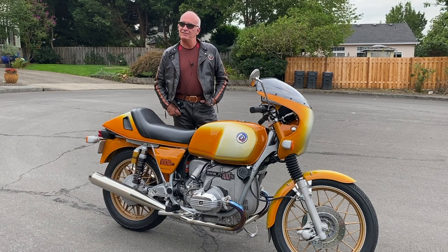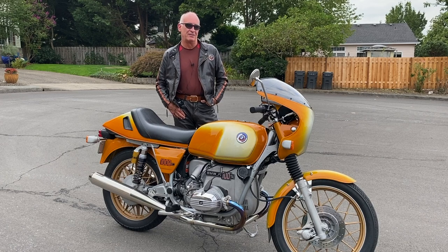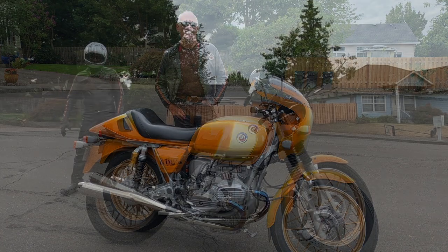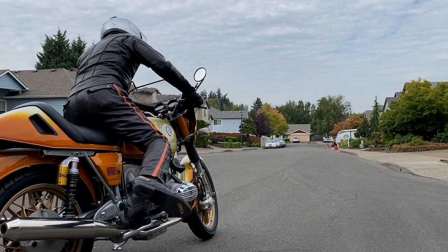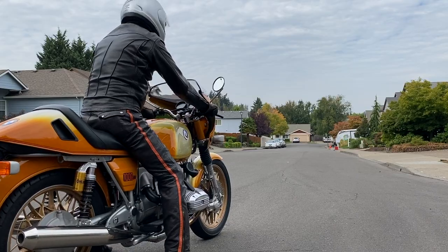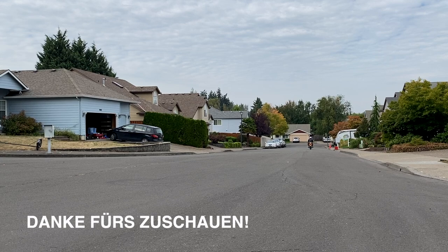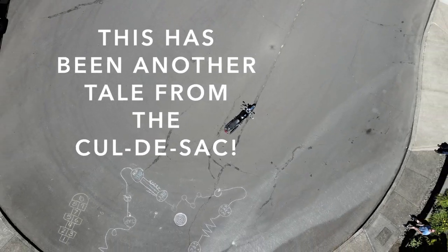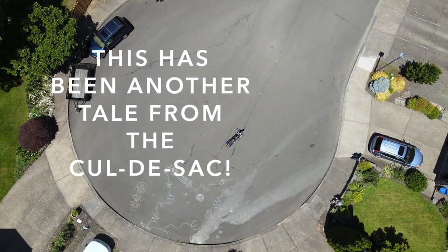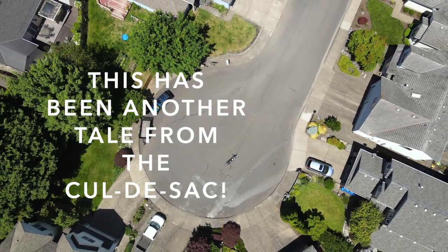Well, thanks again — it was really great to see you. I appreciate you giving me the opportunity. You don't see too much content on the old Beamers anymore. The British bikes are really popular now and not that many people are interested in these, so I really appreciate you taking the time to film it. It's really my pleasure. Thanks a lot, Marty. I'll see you again sometime — might see you down at CC's or something like that. Thanks very much for watching, guys. This has been another tale from the cul-de-sac. Please remember to subscribe and click the little bell and you'll get a notice whenever I release a new video, usually every Sunday morning and sometimes during the week.